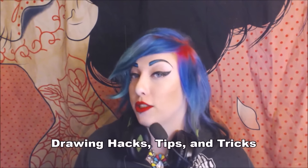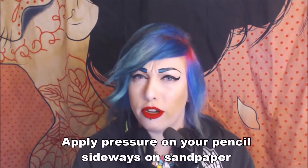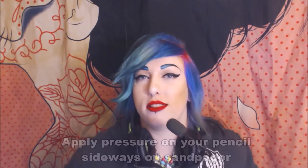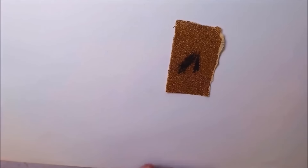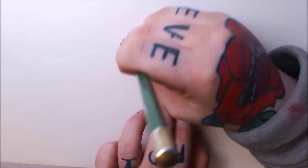Now for some drawing hacks, mainly for pencil or colored pencil. Have you ever sharpened a pencil forever and can't get a perfectly sharp tip? The best way to keep your pencil super sharp is with a piece of sandpaper or a cardboard nail file — just sharpen your pencil on it and it'll be pointy and perfect. If you don't have sandpaper, you can get the same results from scrap paper; it just might take a little bit longer.